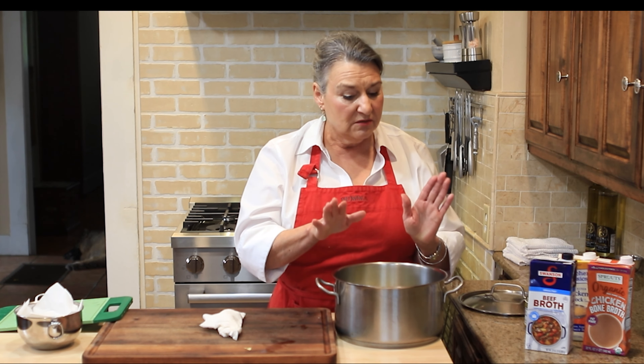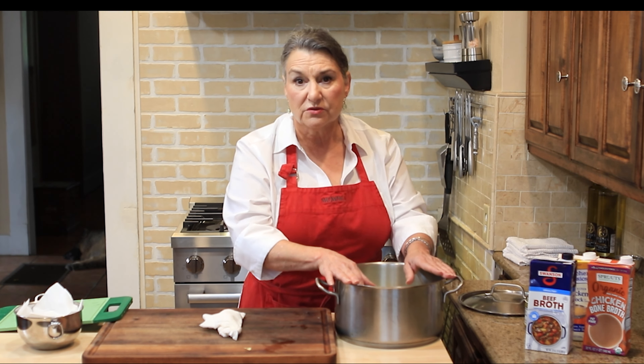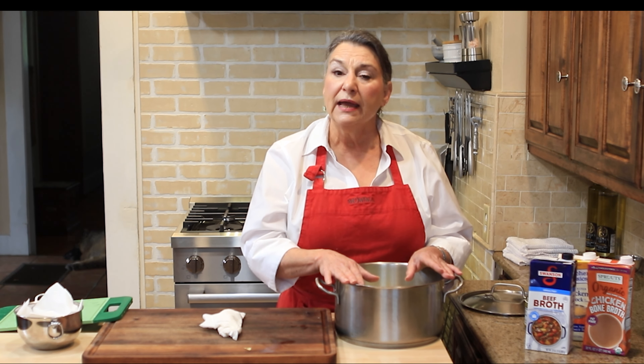Simmer it down, strain it, and you have really nice fish stock. For shrimp stock, put all the shells in — you can even combine shrimp shells with fish bones. After Thanksgiving, cook down the turkey carcass and freeze the turkey stock. Turkey stock is really dark, rich, and good, and you can use it for all kinds of dishes.